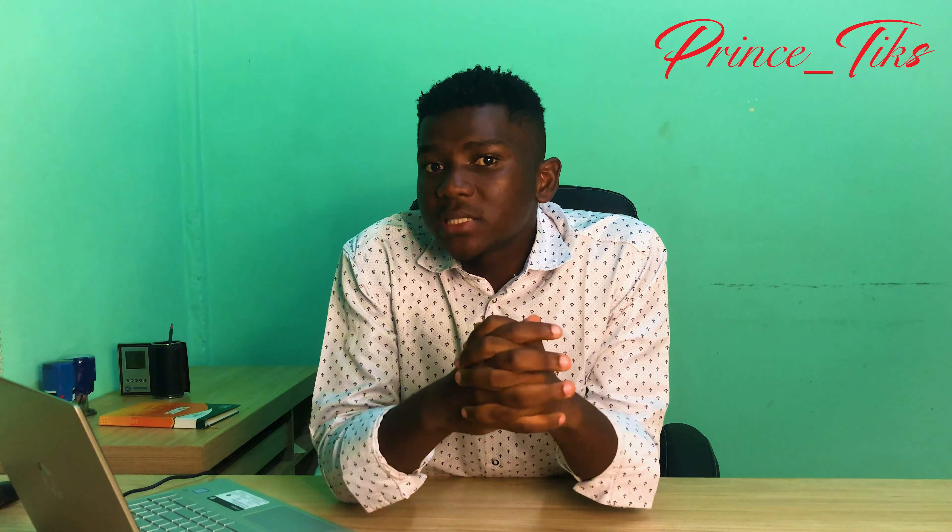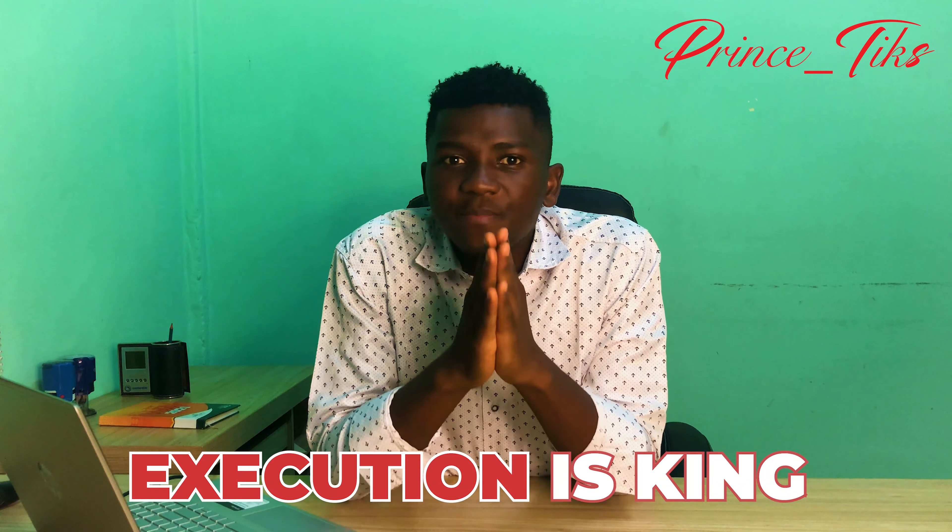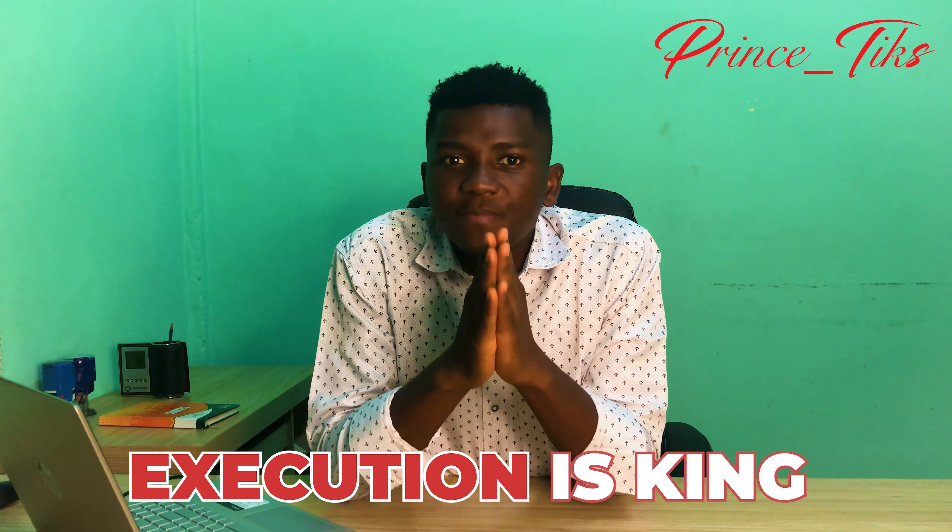When we want to vlog in Africa, the tendency is to start with the phone — there is no problem starting your content creation adventure with the phone. Execution is king; it's better to start with the phone than never start at all. Now let's go into the six main advantages of using the Osmo Action camera as an African vlogger.